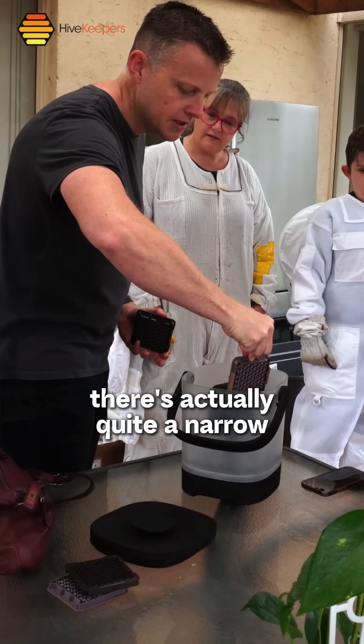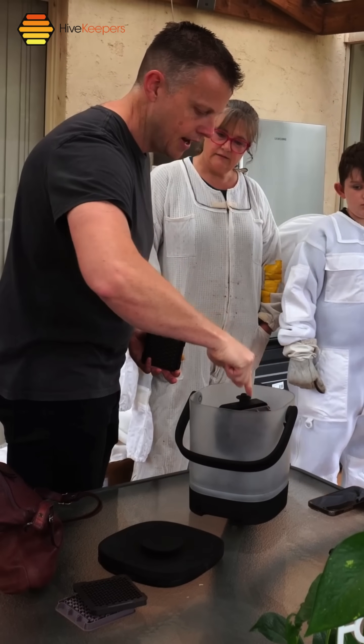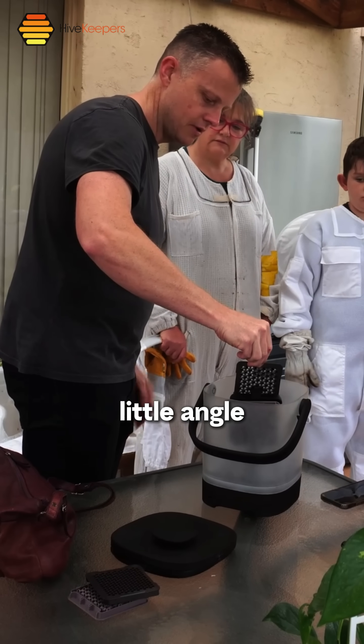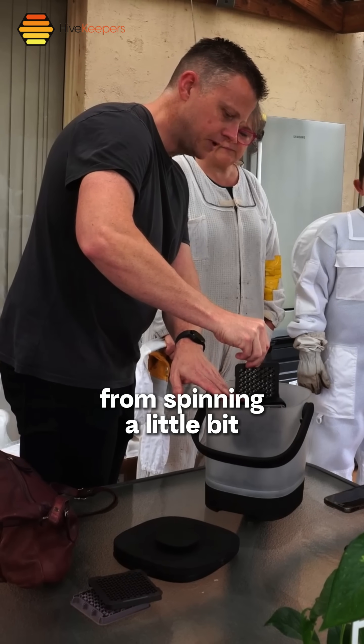You can see there's quite a narrow gap to get that in. You've got it on a little angle there — just a little angle. You might just want to stop it from spinning a little bit.